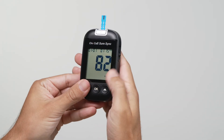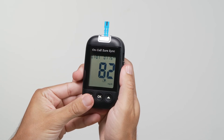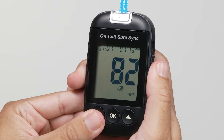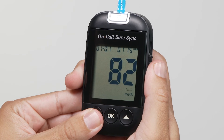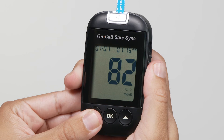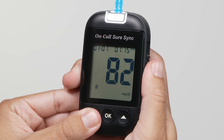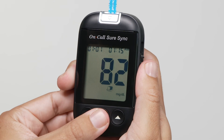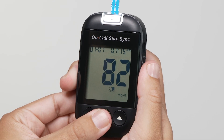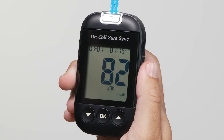Press the down and up buttons together to display the before meal marker symbol, indicating the result was taken before a meal. Press the down and up buttons again to display the after meal marker symbol, indicating the result was taken after a meal. After deciding the selection, press the OK button to confirm. The meter can accurately measure blood glucose concentrations between 0.6 to 33.3 millimoles per liter, or 10 to 600 milligrams per deciliter.